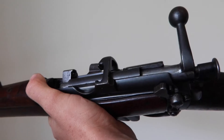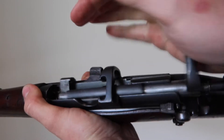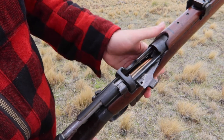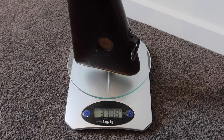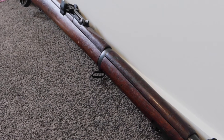Before I blabber on too much, I must tell you a little bit about the Number One Mark Three SMLE. The SMLE was first introduced in 1907. SMLE stands for Short Magazine Lee Enfield. The rifle is chambered in .303 British, the magazine holds 10 rounds, and in late 1915 the Number One Mark Three Star was introduced. The rifle weighs 3.9 kg and is 44.57 inches in length.